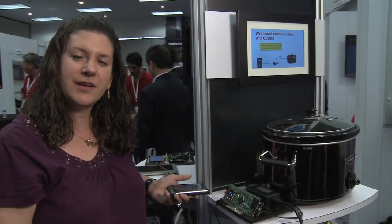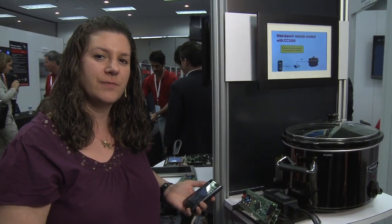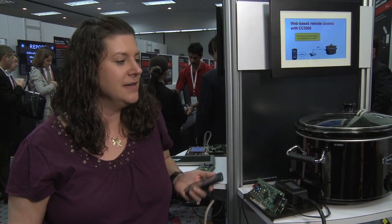I'm going to show you a sample application with our CC3000 Wi-Fi using an MCU. The concept here is that you're trying to control something from wherever you are, if you're at work or something like that. The example that we have here is a crock pot.